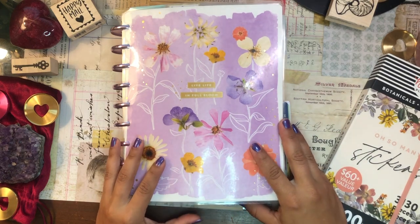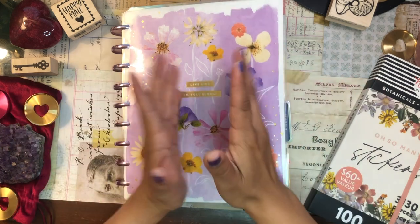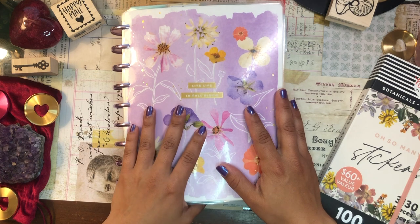Hola! Buenas tardes! Good afternoon my beautiful people! Welcome back to the channel. I'm so glad you could join me for another planner video. It's your girl here, Daniela, Miss Four Lizard.